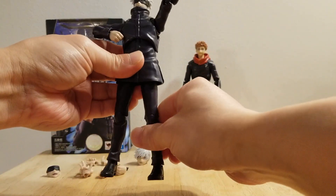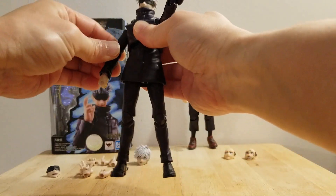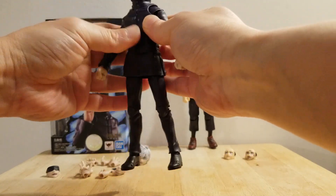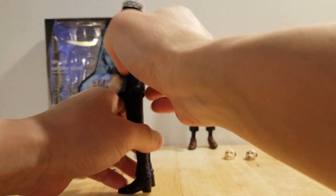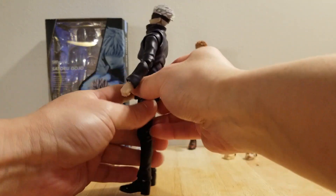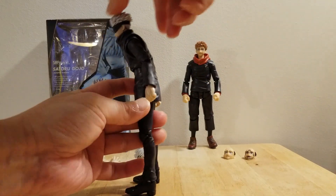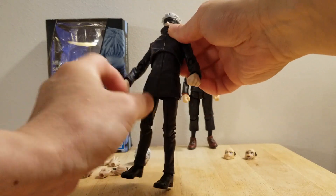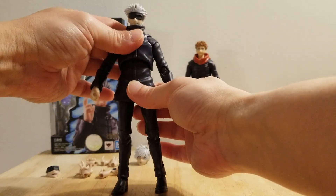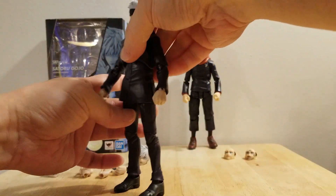But there is an issue with the articulation — well, I will not say it's an issue. As you can see, the body articulation on this one is a little bit limited. As I bent this figure forward, it just only goes this much. Backward, this much. And then you start to see gap. And then the lower part of the body, this articulation right here, is almost non-existent.